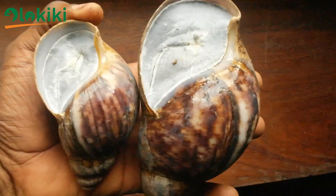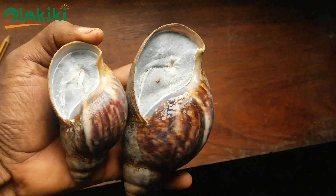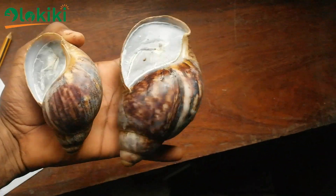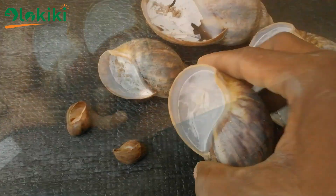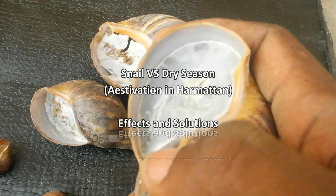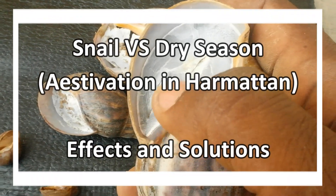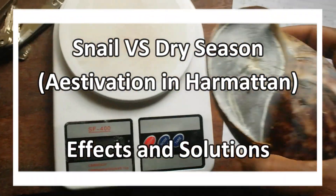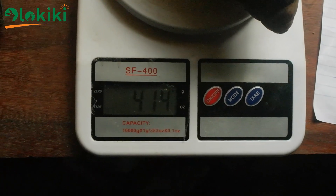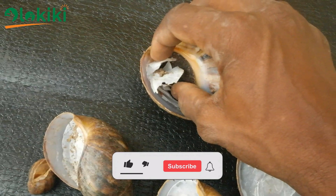Since we've entered the dry season in Nigeria and some African countries, a lot of farmers have been reaching out to me to complain that they've been noticing a white substance covering the openings of their snails, just like the one in this video. That's why I'll be explaining the formation process, the causes, the effects and implications, and also how to prevent and solve this situation on your farm in this video.